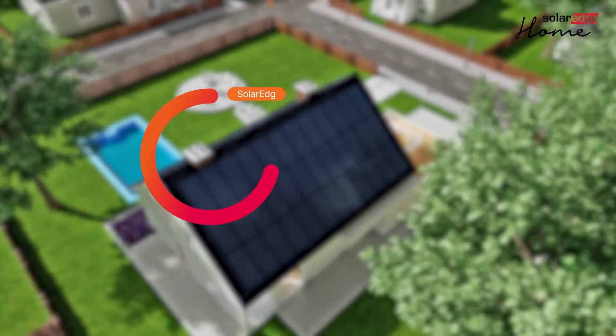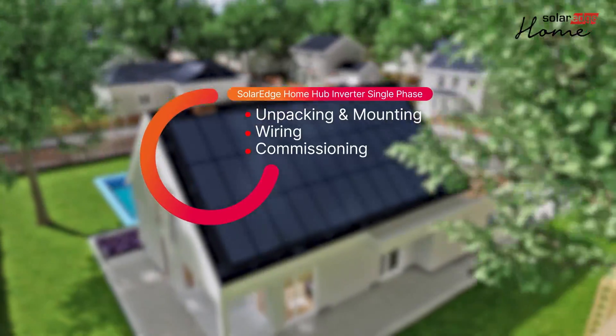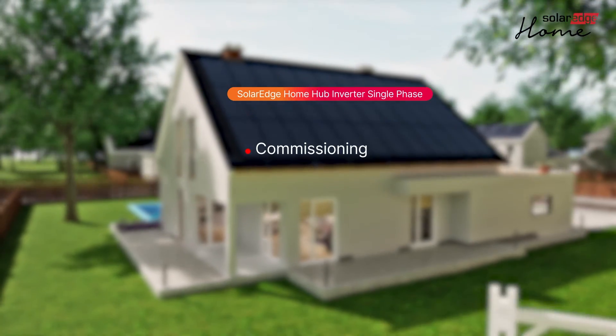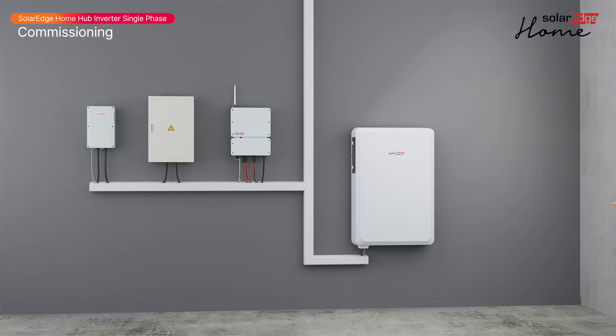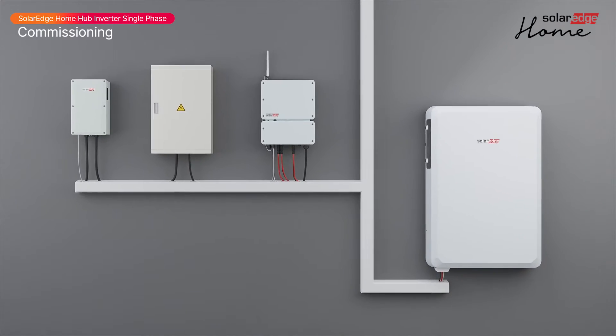Welcome to the third in a series of instructional videos explaining how to successfully install and commission the SolarEdge Home Hub single-phase inverter. In this video, we'll guide you through commissioning of the SolarEdge Home Hub inverter.